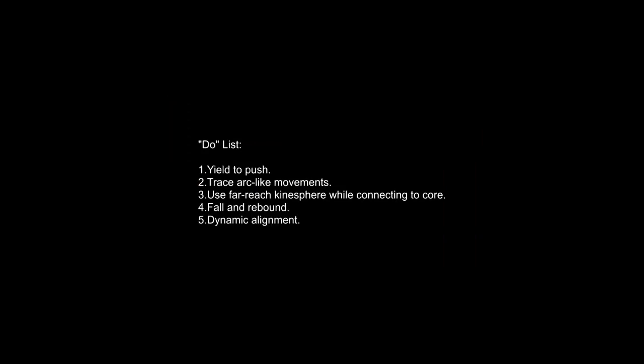This is my do list — the things I want to be doing as I complete the exercises in order to refine my technical skill. One: yield into the floor and push away from gravity. Two: trace arc-like movements in the space with the periphery of the body — fingers, toes, top of the head. Three: use a far-reach kinesphere but still connect to the body center or the core.